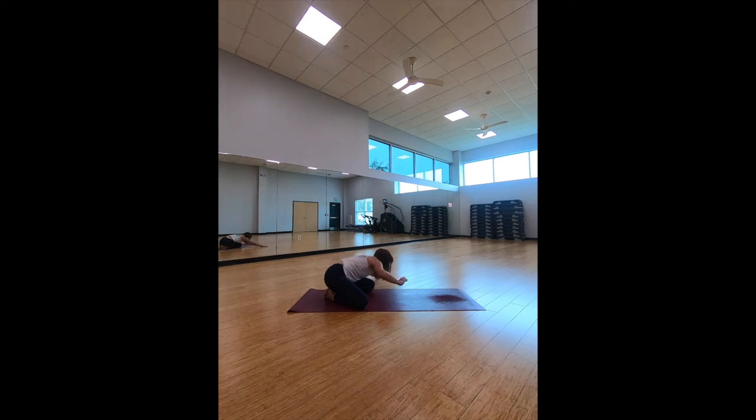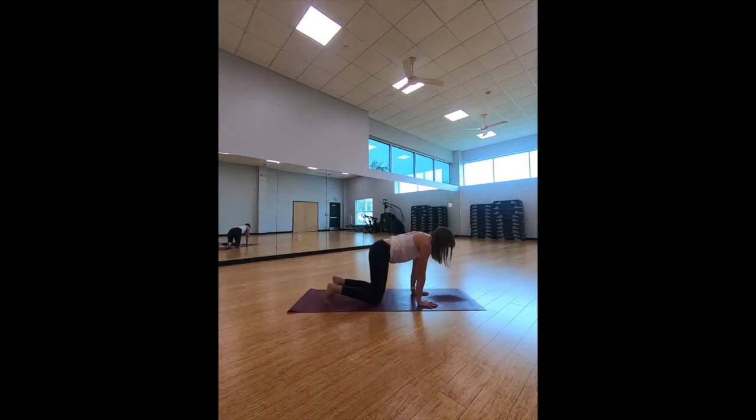Let's bring it back. Arms stretch out in front, really feeling the stretch here. Hold for three, two — and let's release. Slowly pull the upper body up, coming into tabletop position.